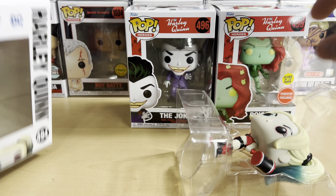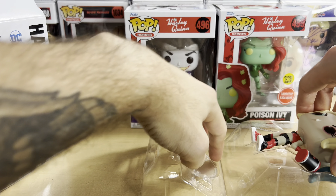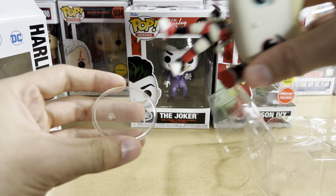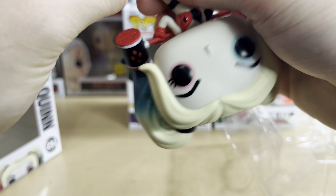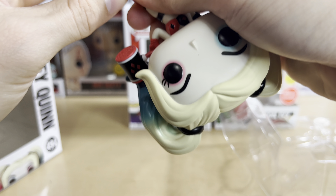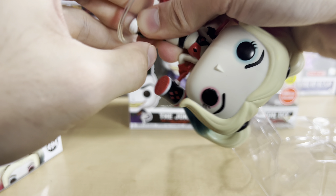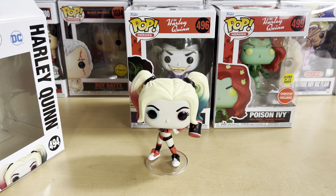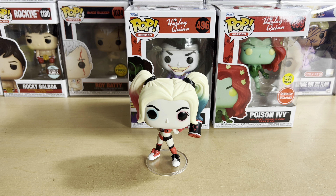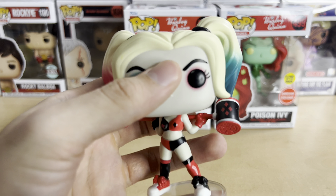So let's go ahead and open her up. In terms of Funkos, aside from like Freddy Funko, she's probably the character with the most pops if you really think about it. I can't think of another character that would have more pops than Harley Quinn. I mean, I'm sure there are lots of Batmans and lots of other characters like that, but I think she probably has the record for most pops.